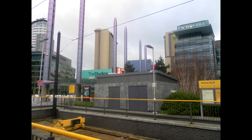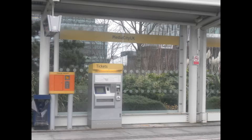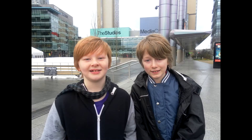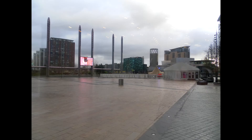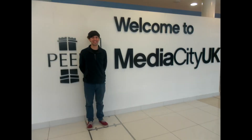Hello and welcome to another video by Bracken Edge Primary Film Club. The date is the 20th of December 2014. The Christmas holidays may have started but Film Club continues to roll. Today I'm out here in Manchester at Media City UK where we are going to tour the BBC buildings — Connor, Beau and Ronnie. Let's go in.